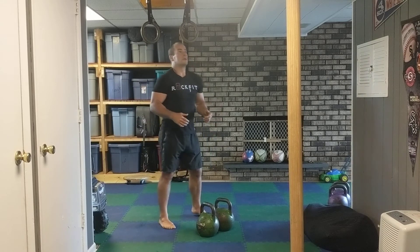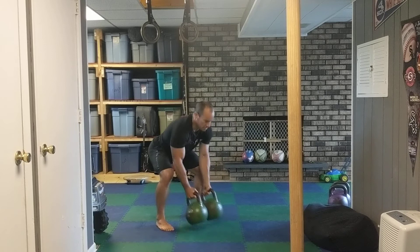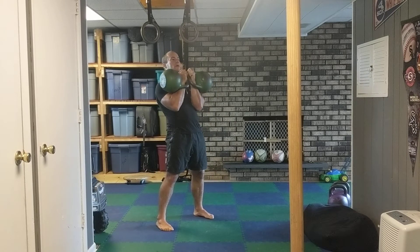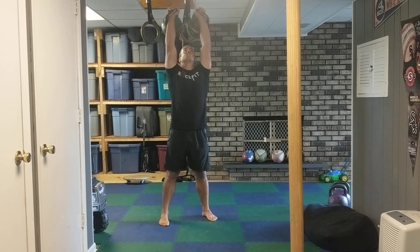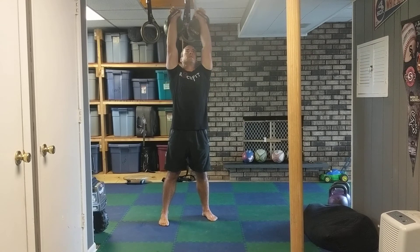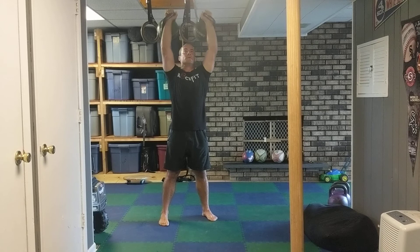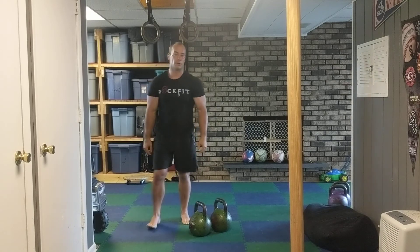So this is a double press. Key things: as you clean them up, fingers are relaxed. I can keep them here; when I bring them apart, I can wrap them around the handle. Squeeze those glutes and those abs, come up to that 45, press straight up. Triceps forward, thumbs back. Take that breath in, just kind of leak that air as you come up. Tail's tucked, no arch in the back. And that is your double press.